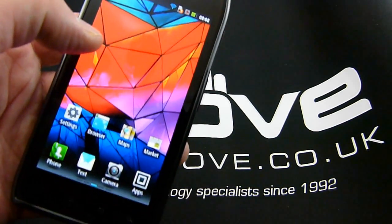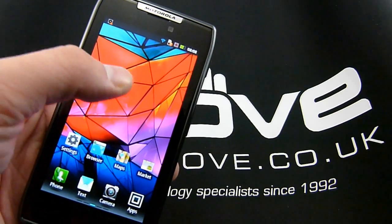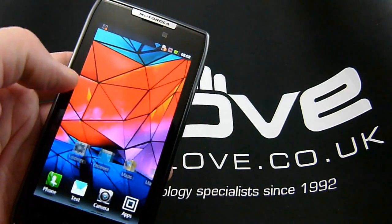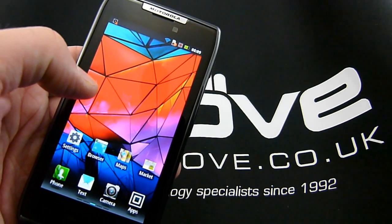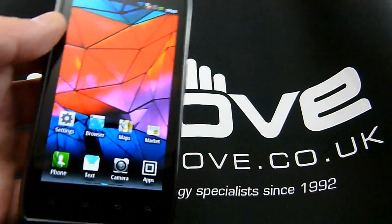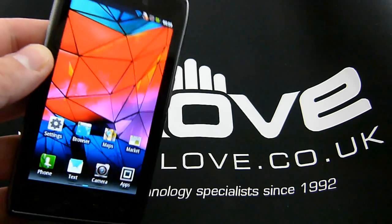So the pentile matrix is there and can be seen. I actually suspect people who are not as sensitive to it as I am will find no issue whatsoever with this screen. If you're familiar with the Galaxy S screen, that's a pretty good indication: if you absolutely hated the pentile matrix on that handset, this is not the Android handset for you. If you didn't have a problem with it, you won't here either, and you'll find the screen quite an upgrade in terms of daily use thanks to its increased resolution.